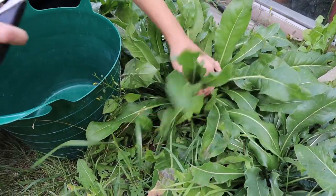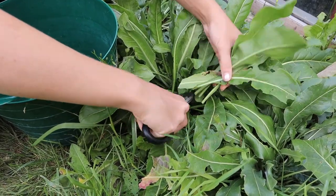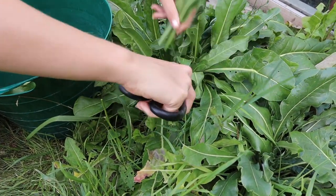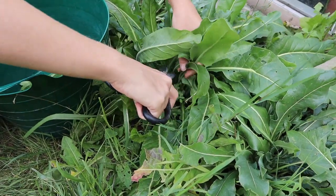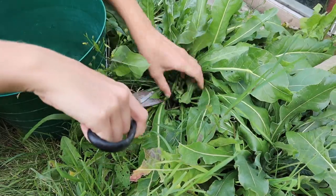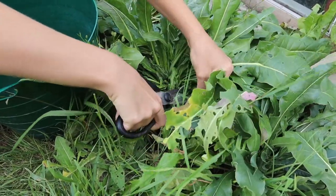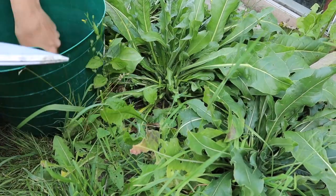When using woad you need to use it immediately after harvesting, so this shouldn't be left laid around for too long. To harvest, simply snip off the leaves on the outside that are the oldest on the plant. If you leave the nice young leaves in the centre, it should hopefully allow the plant to get nice and bushy again so that you can keep dyeing more and more.